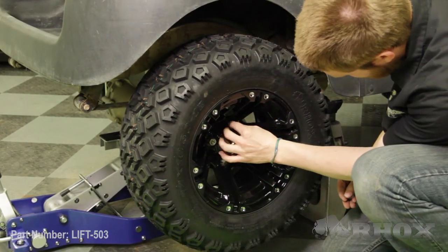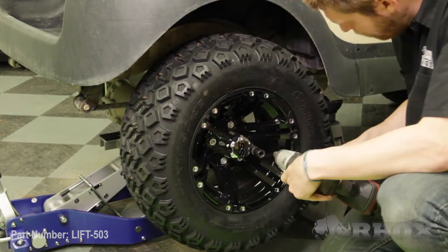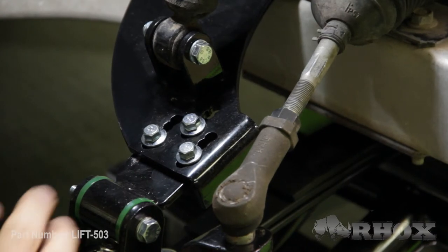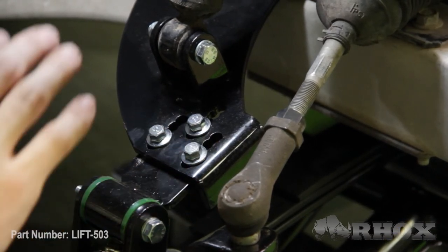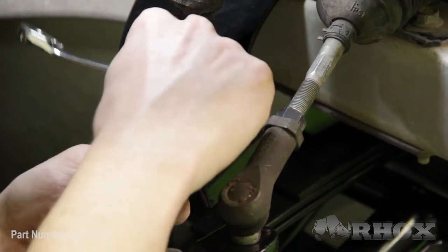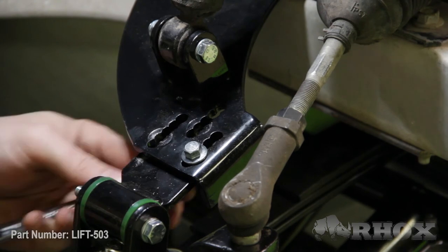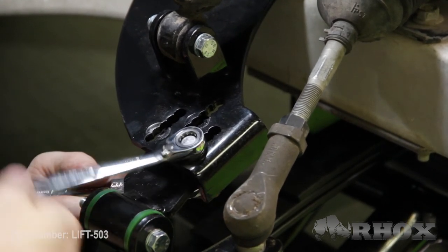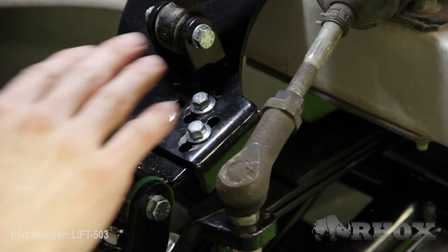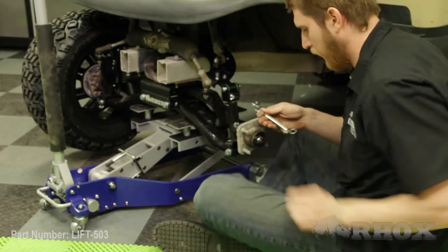Once that's done we're going to flip our cart back around and perform our alignment. After a visual inspection I noticed that we had a little bit too much positive camber, so I'm going to jack the cart up and remove the two front wheels so I can adjust the camber using those five adjustment areas. We have five different camber positions available. Because I have too much positive camber — meaning the top of the wheel is too far out — I'm going to move the bolts one more position in and see where we're at. Now that I've moved those bolts one more camber position in and tightened them down I can install my new wheel and tire and repeat the exact same process on the other side.